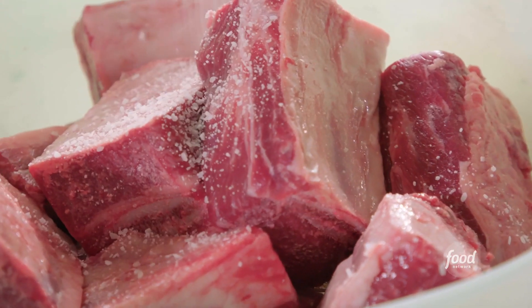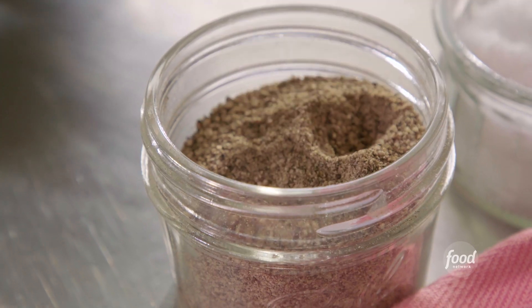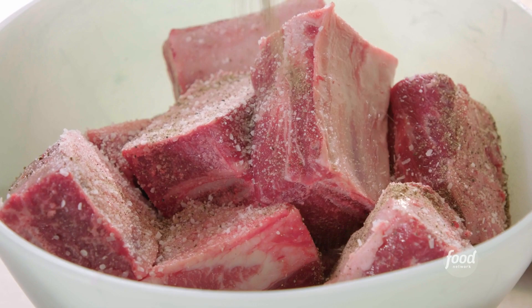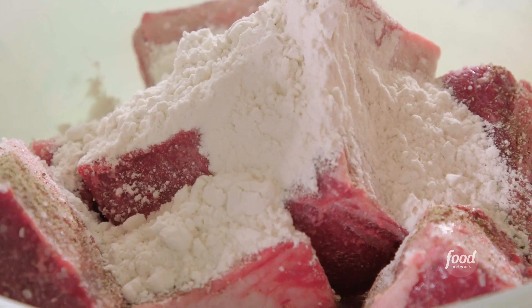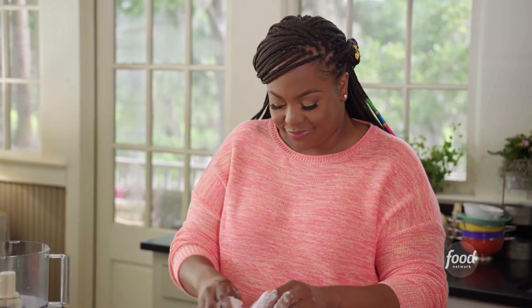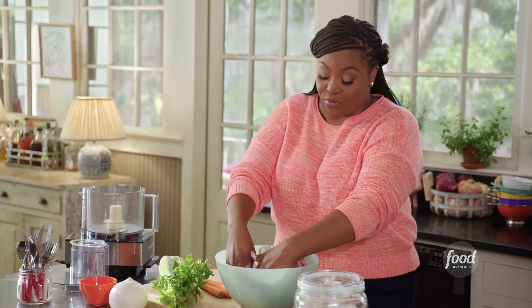I have five pounds of bone-in short ribs in a bowl here. I'm just going to add liberal salt and pepper because this is a lot of short rib. A half a cup of flour — the flour is going to help get a really nice brown sear, and I'm only using enough flour to coat the short ribs. We're not deep frying them.